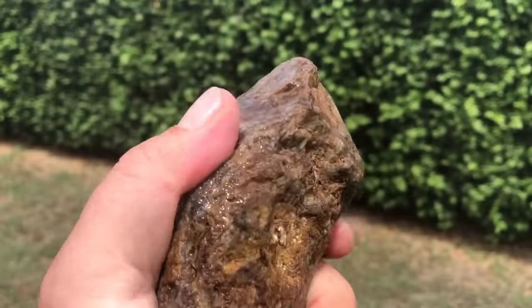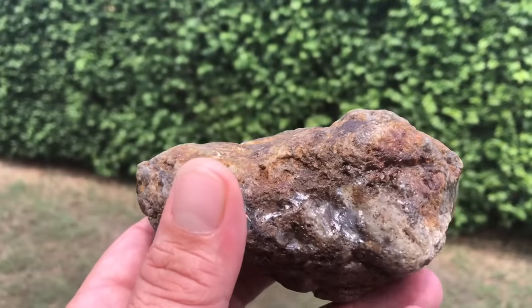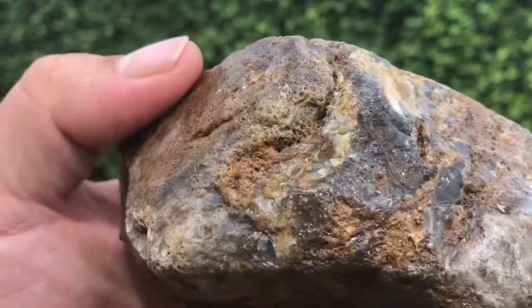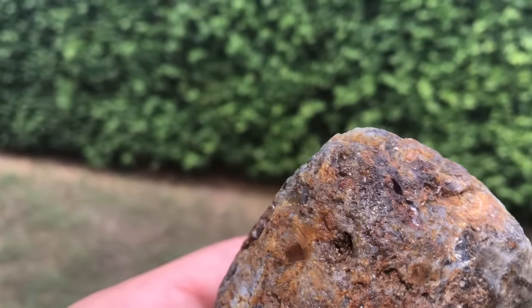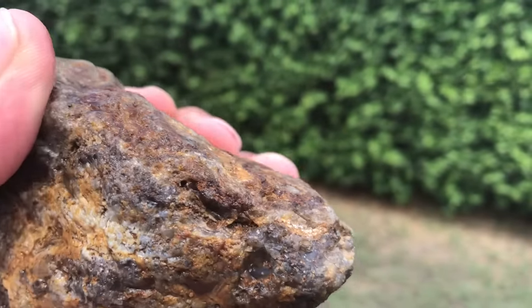This one just looks like a chunk of ugly something, but as I'm learning, sometimes the ugly ones can be beautiful on the inside. It's mainly chalcedony with inclusions, and there's a bit on this tip of common opal. I'm going to try and cut just a window across here.